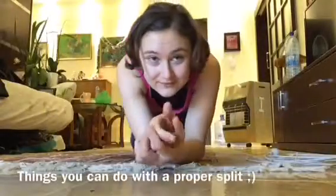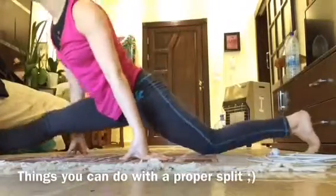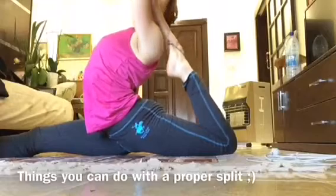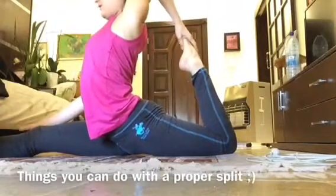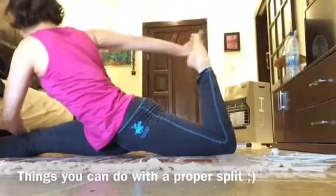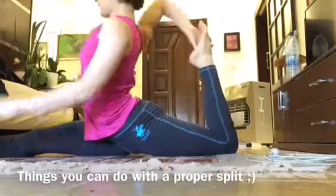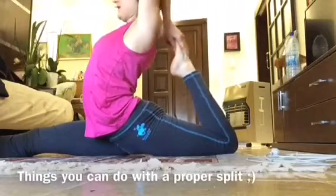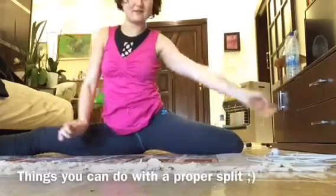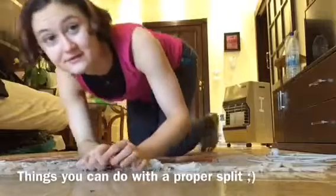What happens when you manage to do the advanced correct split? Once you have the correct version, you can actually do many lovely variations — for example, going up. You can go down even and keep it. You can grab it with both of your arms and keep it. You can do plenty of things with this marvelous exercise, and most of all, you can use it for your bridge and your semi bridge as well.